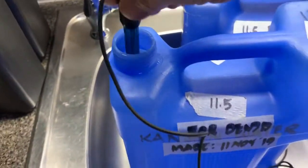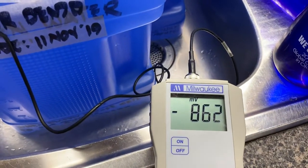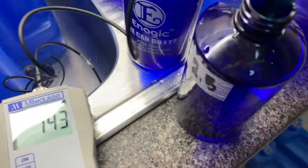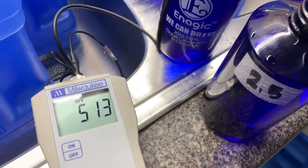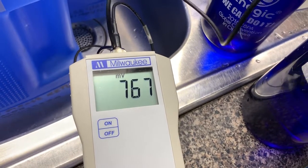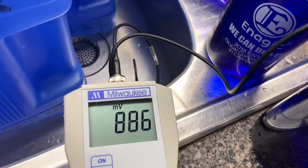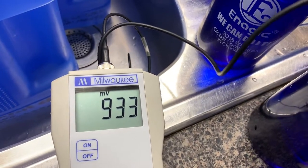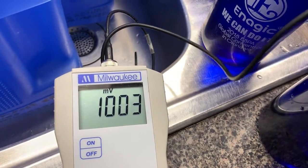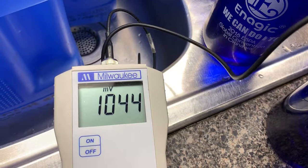As soon as that rod's reading reaches negative 800 plus, switch this rod to the 2.5 and have a look as it jumps to positive 700. Make sure it reaches 1000 plus — 1000 plus at this.